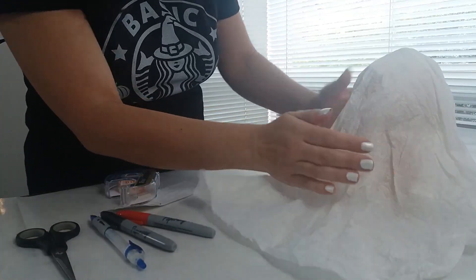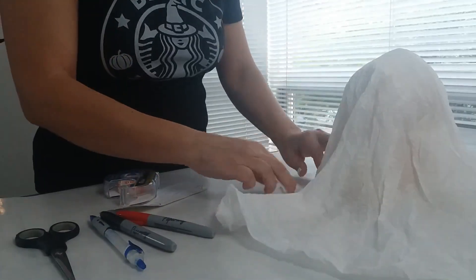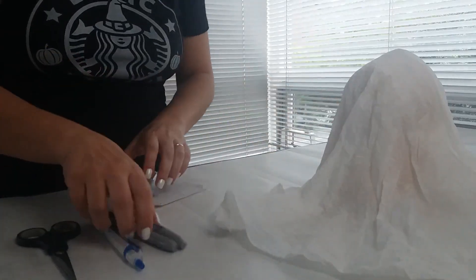Agora, a gente vai fazer o olhinho e a boquinha.